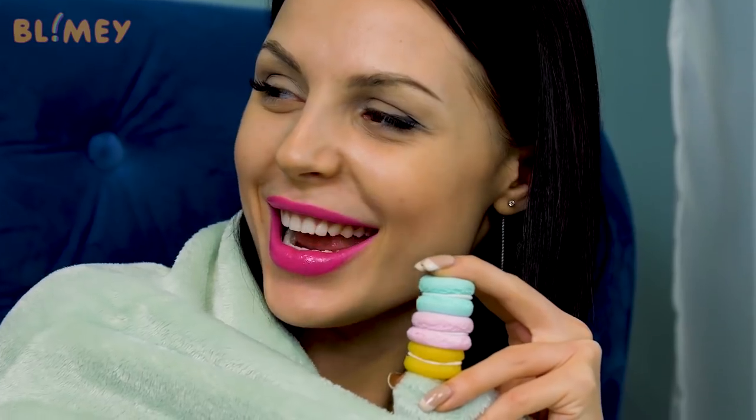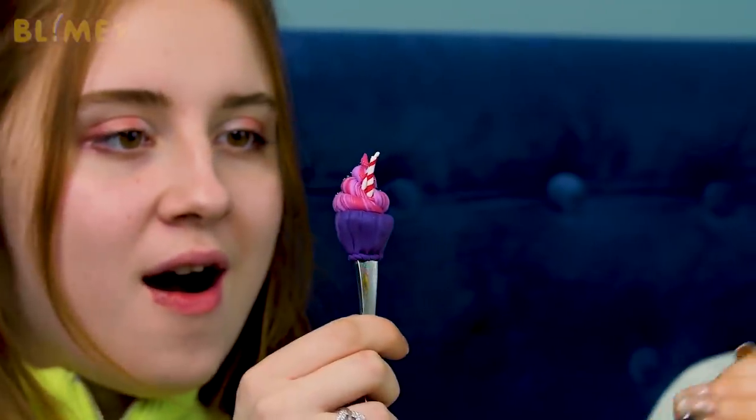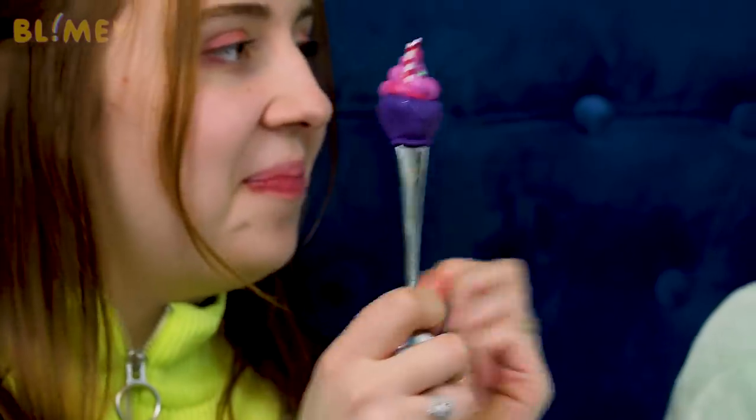Gina! Look what I have — aren't they precious? Want one? Of course! A spoon? Wow, they look so real! Thanks, Chris! Great idea! Now we will never confuse them again.